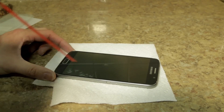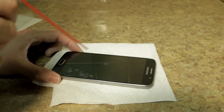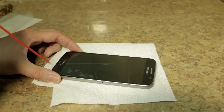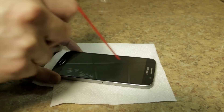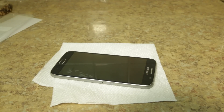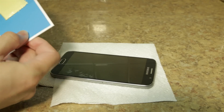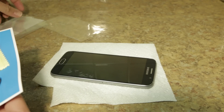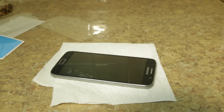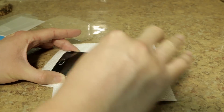So right now what I'm going to try to do is to get all the dust off. I'm going to use a blower and try to blow everything off. Just remember, any little bit of dust will cause a bubble in the screen. So I'm going to just go wipe it down again, just to make sure there's no residue whatsoever.